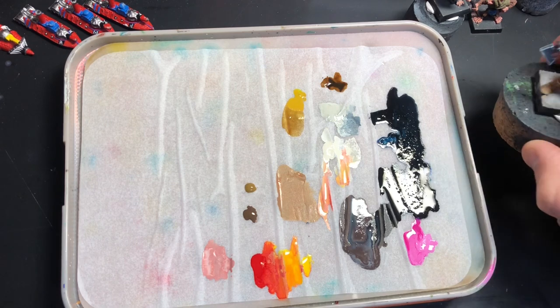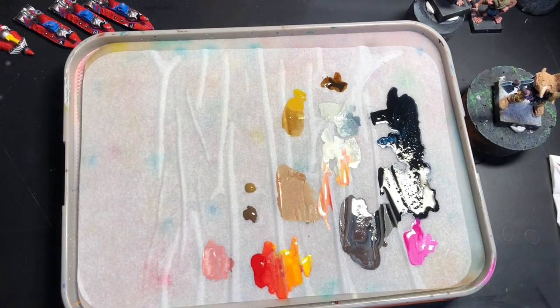I like to branch out and have a look at some other paint brands every now and again when I have a chance.